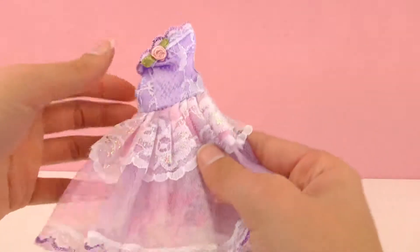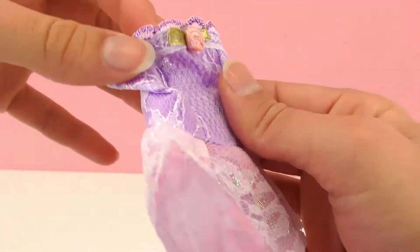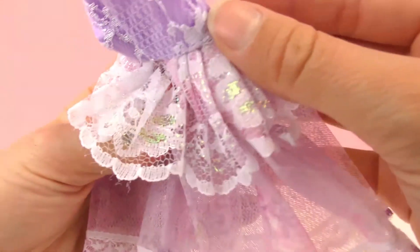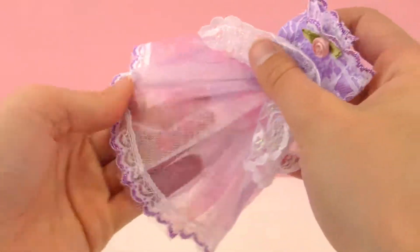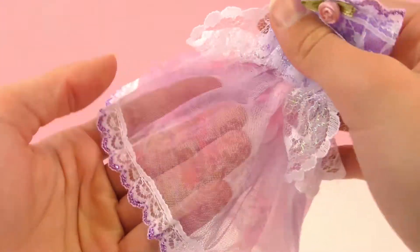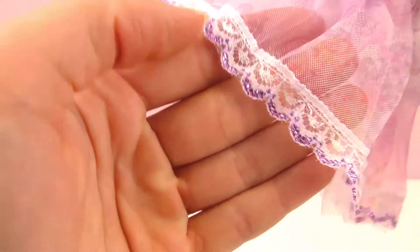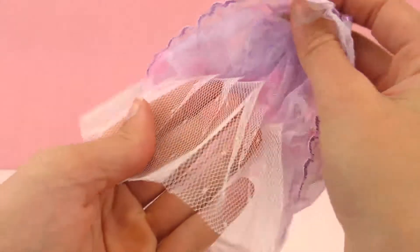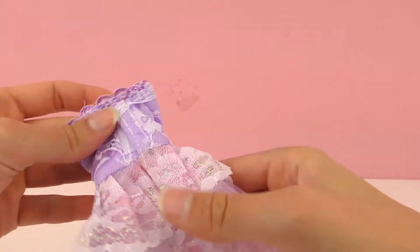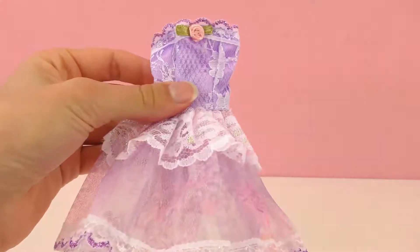Here is now the last dress. This one is also sleeveless and purple, with a little rose and lace all over. You can see there's a whole layer of it with a little glittery color in there as well. There's another sheer material — this kind of sheer purple, almost like a tulle. And we've got a white and purple lace all around the bottom with another layer of tulle underneath. Very nice, very dainty. I think it will look really good on Barbie.